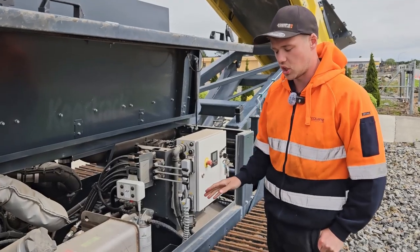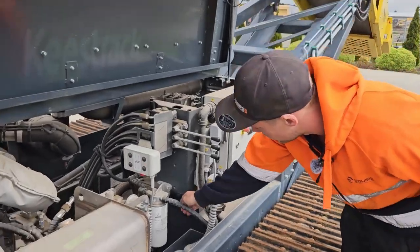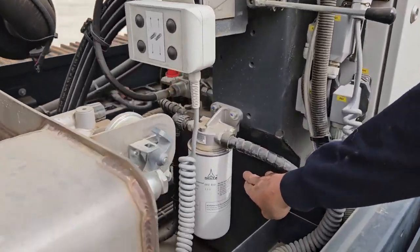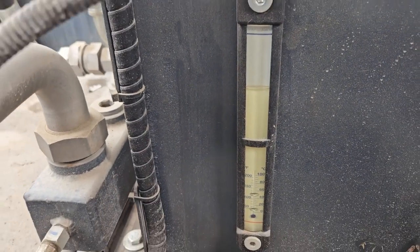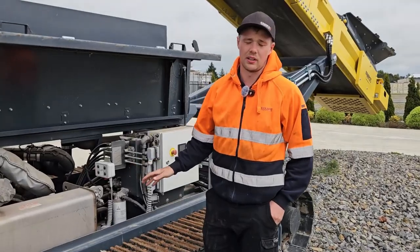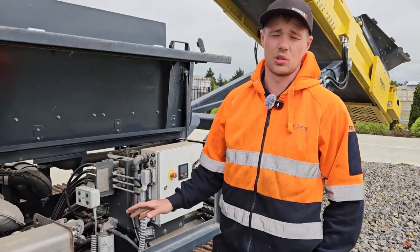The next thing is to check the hydraulic level, which is done at the sight glass down through here. I recommend that being around three-quarters to two-thirds full.